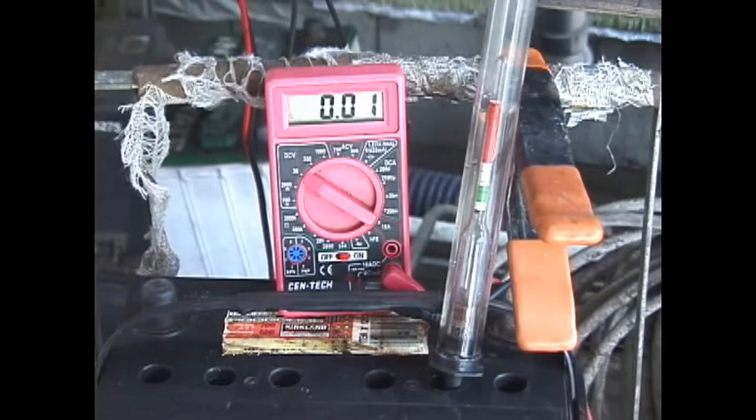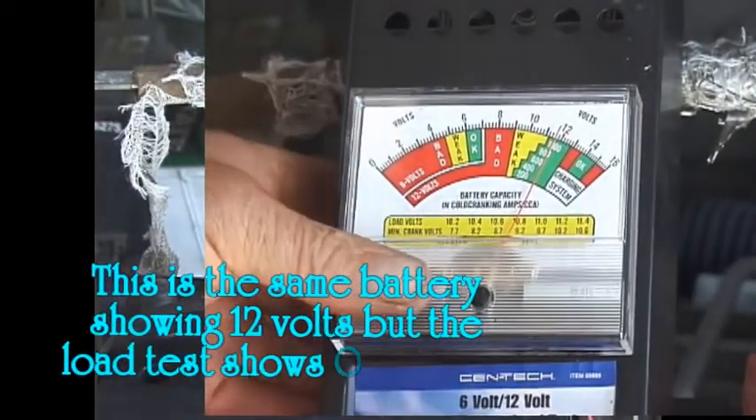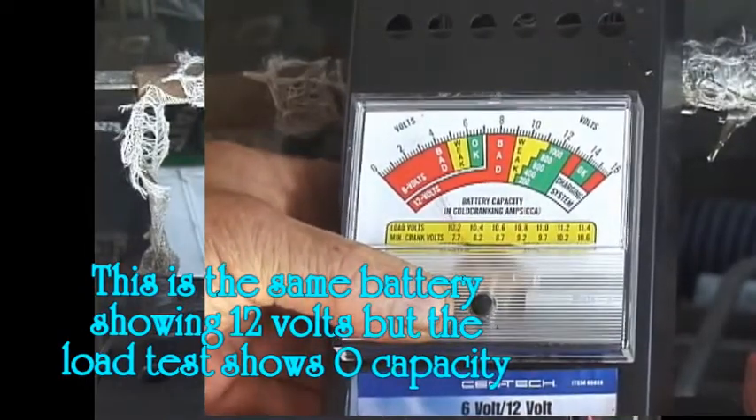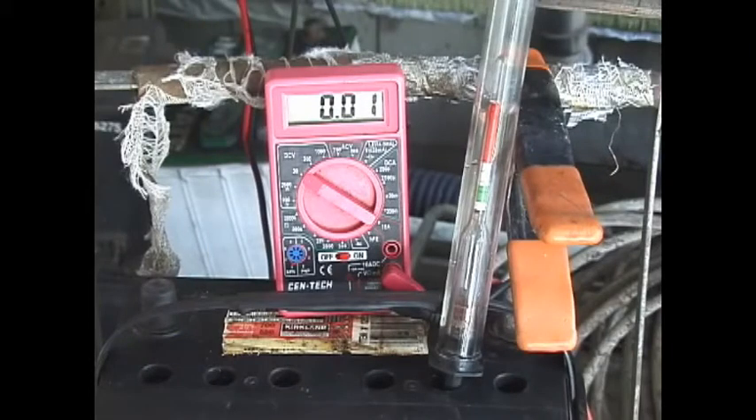A battery can have the full 12.8 volts but have a low hydrometer reading, indicating no actual capacity — although if it won't start the car you can tell it doesn't have the required capacity. For restoration projects it helps to be able to monitor progress with a hydrometer and multimeter. First check the voltage, then check each cell with the hydrometer. Clean the top of the battery and the battery posts so you get a good connection with the charger. Look for cracked or bulged cases, indicating the sulfation has pushed the plates out and deformed them.